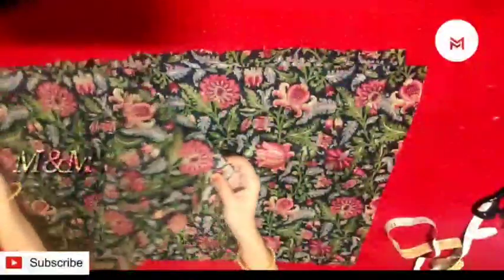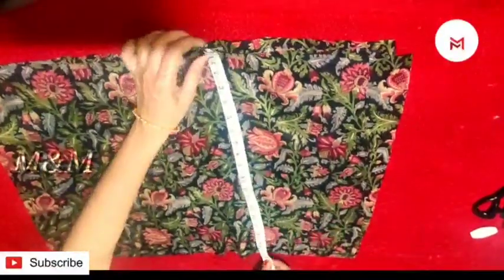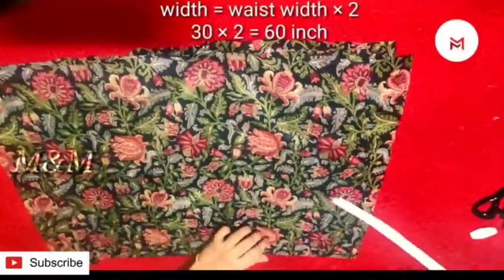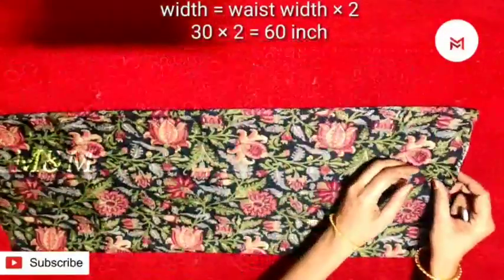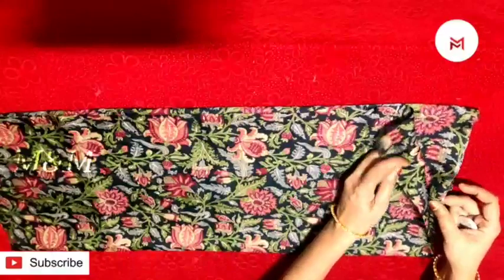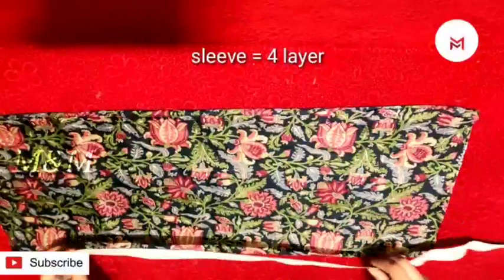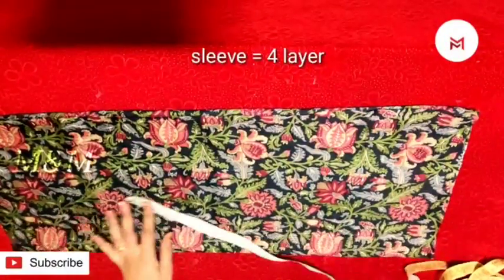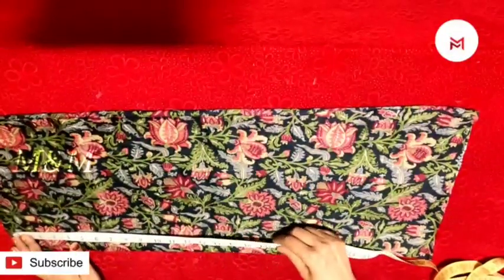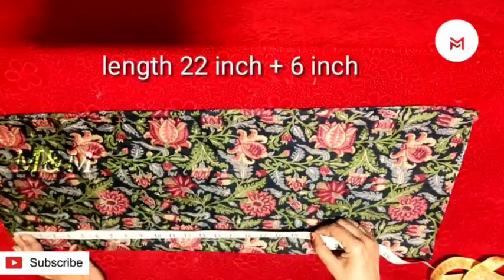We will cut the skirt. Then, with the yoke portion, put it in the frill. I put 4 layers in front and back. Then we put the width on the side. Then we put it in the full sleeve. Then we put it in the top — 3 pieces — cut the length and put it in the full sleeve.